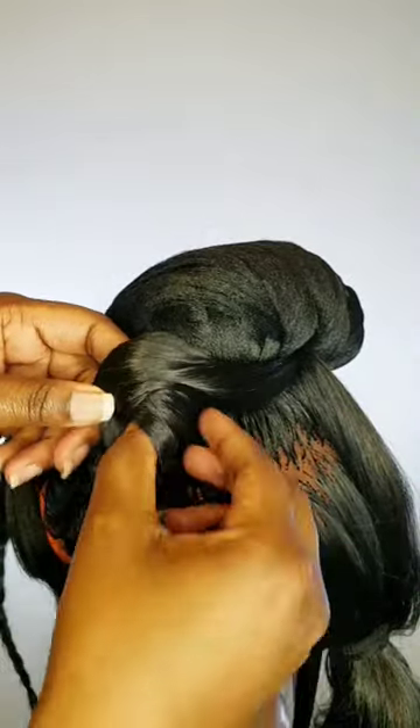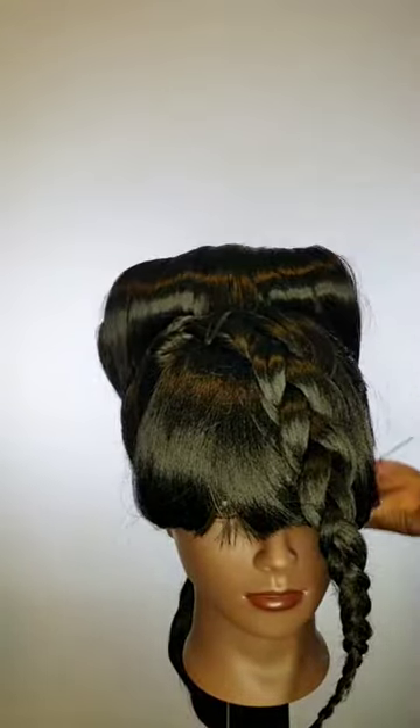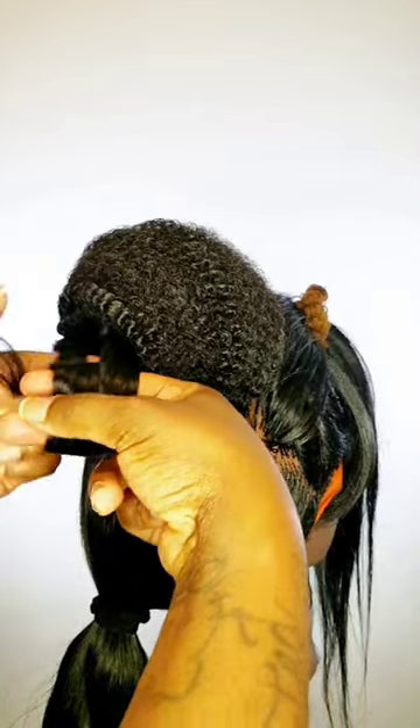Pin curls? The pin curls are going to set your foundation for the french bun. Now take the hair you left out and comb it over and pin it down. You can also stuff the hair with springy afro twists — all you have to do is ball it up, place it on top, pin it down, and do the same thing with the pin curls on the sides.